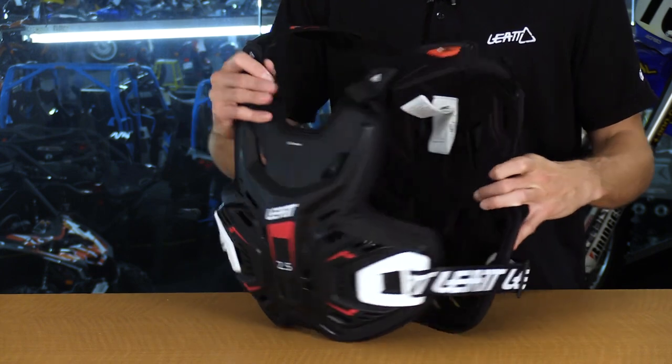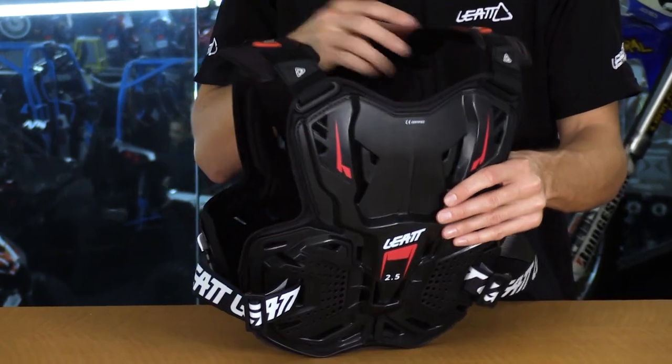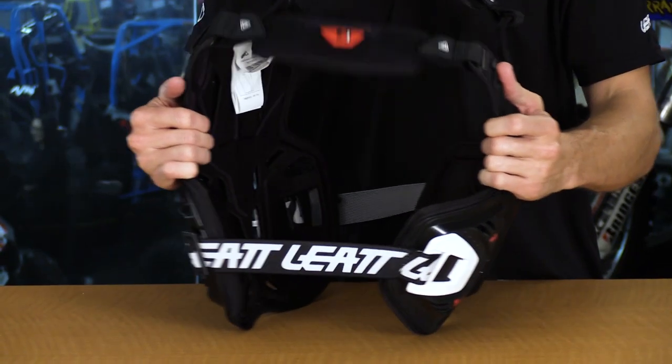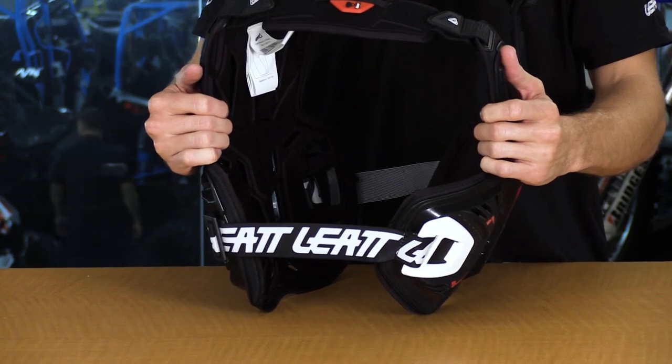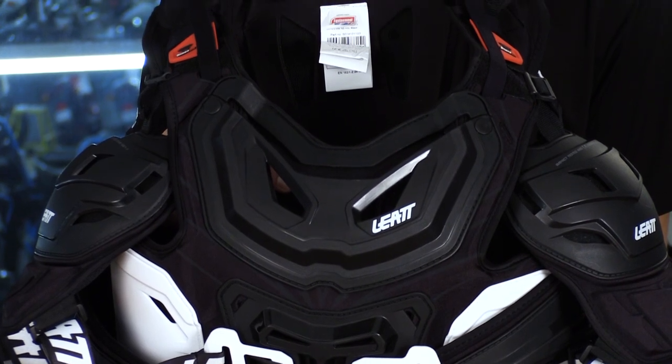As far as wearability goes, the 2.5 is our lightweight, low price point, more or less roost deflector. The higher the number, the more protection, but it also usually means heavier duty and more weight on your body. Someone who is more of a motocrosser would wear the 2.5 — they want something lightweight and not bulky, still nimble. Whereas if you're more of a woods rider or desert rider, that's who usually buys the 5.5 Pro HD — you get a little more protection from the wilderness, more deflection from rocks, trees, roots, or whatever.